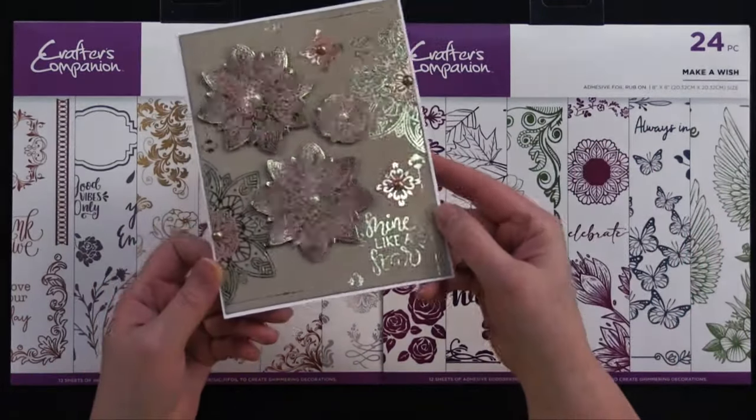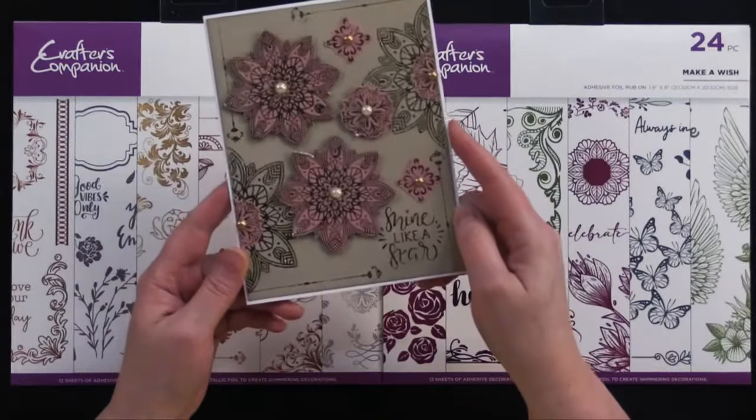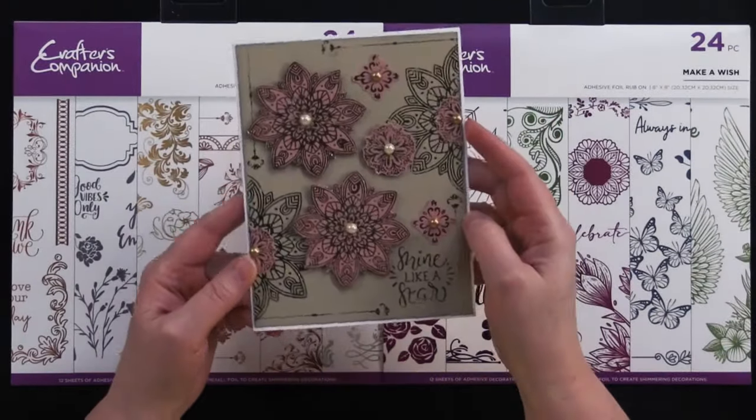They make cards like this one - look at all the sparkle. This is our giveaway card for this episode, so if you stick around, I'll tell you how one lucky viewer could win this card to keep or share with a friend. So come play with us.